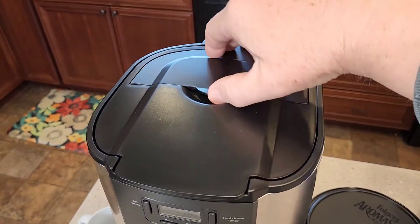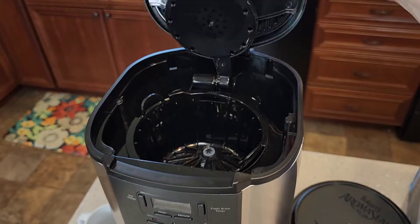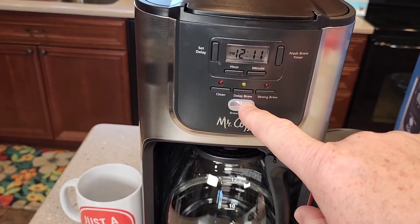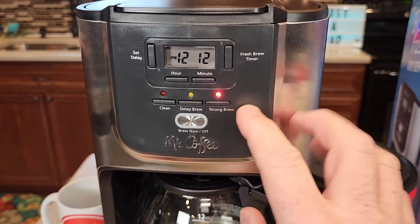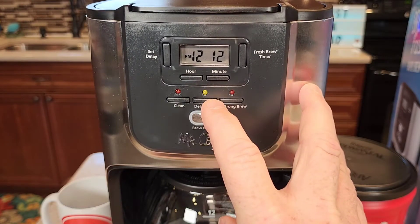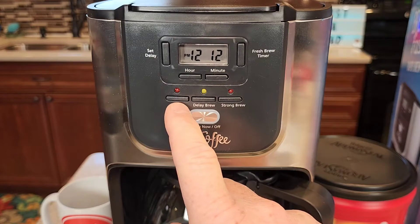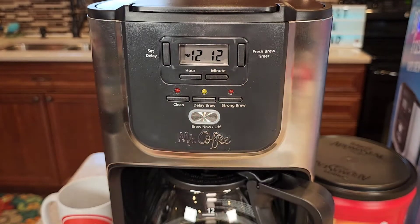This lid does have a little feature where you can just add water, but you can also just lift the whole thing and pour your water in. The control panel is very nice and simple — you're going to start your brew with the brew button right here. It does have a bold or strong button for a strong brew. You can do a delay brew — it is programmable, you can program this to start automatically in the morning. It's got a clean button and a clean light to let you know when it's time to descale, and that also puts it into descale mode. It's got a freshness timer, set delay, and hour and minute buttons for setting the clock.